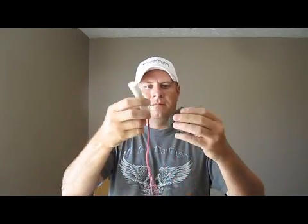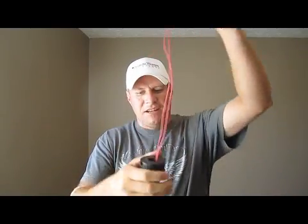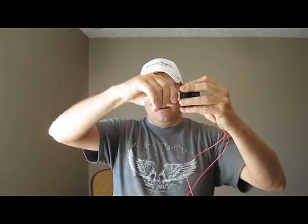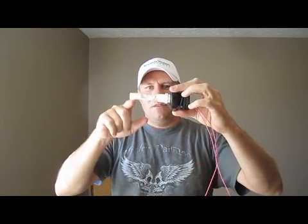I get these at liquidlevel.com. It just screws in. The reason I've got this extra one is because they have a $50 minimum order and these things are $25, so I bought two. They actually gave a bunch of these away for free at one of my round tables that I hosted, but liquidlevel.com — it's $25.